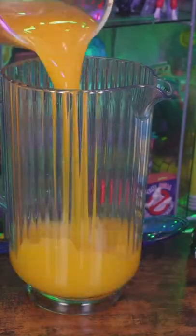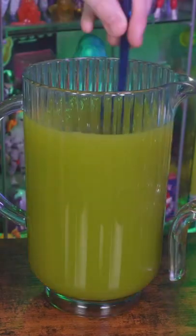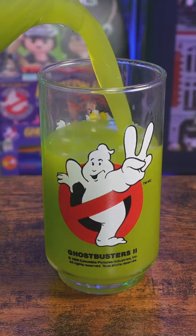In a large pitcher, mix four parts Tampico with one part Lemonade. From there, add some green food coloring. Food coloring isn't an ingredient, right?